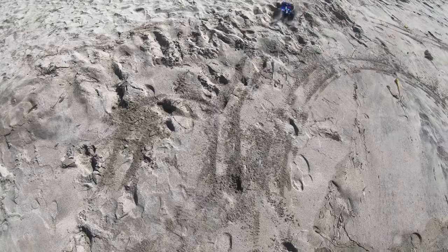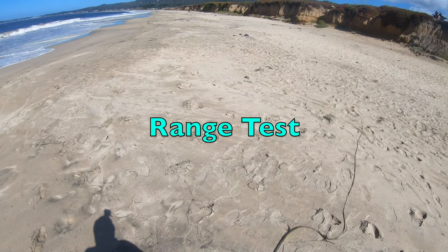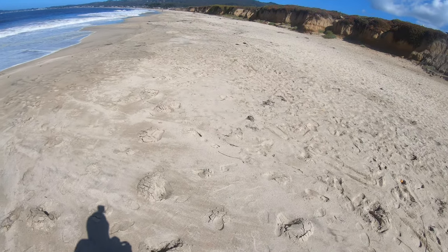This is gonna sell well. Let's range test it — that's probably 150 to 200 feet range on there.